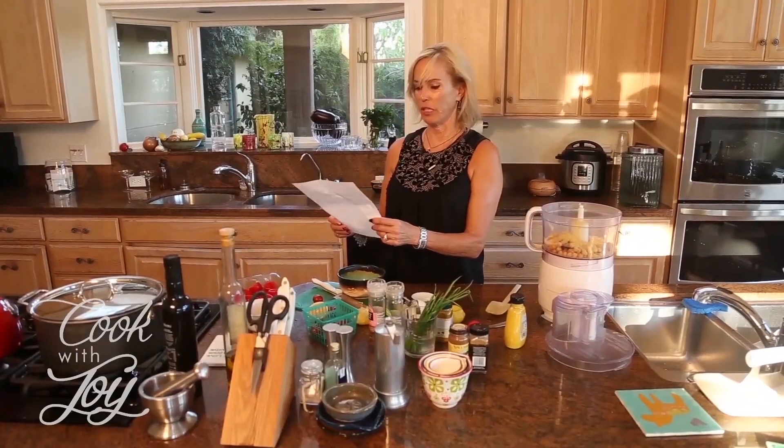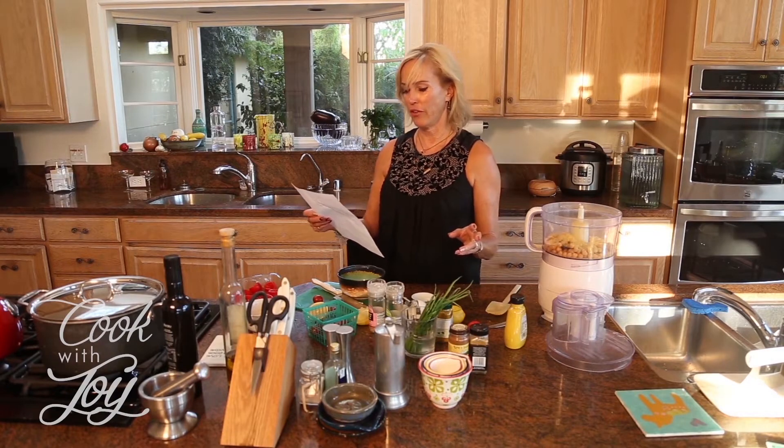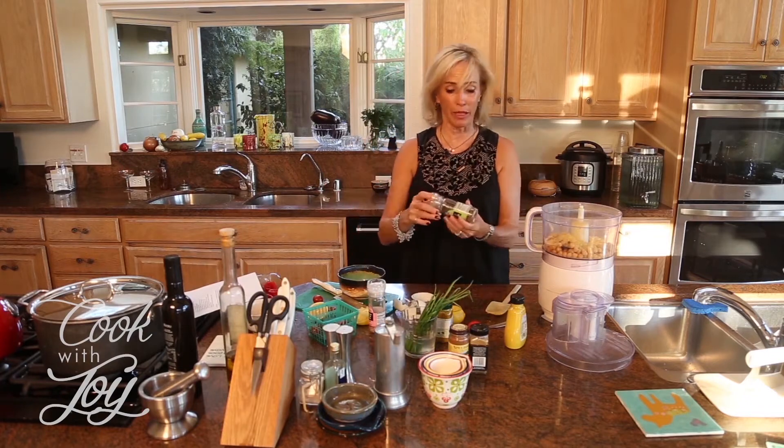What else do we need? We need a teaspoon of curry powder, a pinch of ground cumin, two tablespoons of finely chopped chives, and the tomatoes — I think that's it. I did already put the lemon in and I didn't spill either.